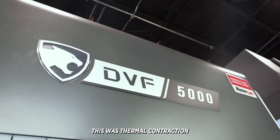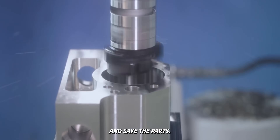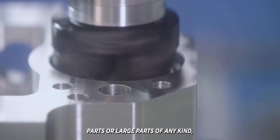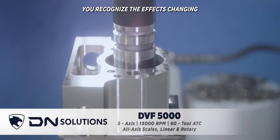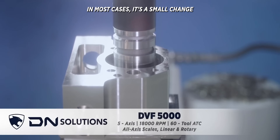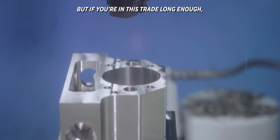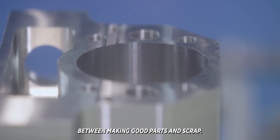Luckily this was thermal contraction and we were able to hone the bores up to size and save the parts, but not every story like this has a happy ending. If you're making tight tolerance parts or large parts of any kind, you need to recognize the effects changing temperatures can have on the outcome. In most cases it's a small change and likely not something you have to worry about every day, but if you're in this trade long enough, there will come a day when it will be the difference between making good parts and scrap.